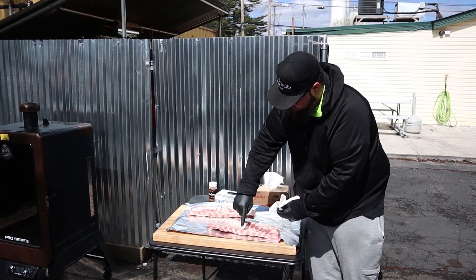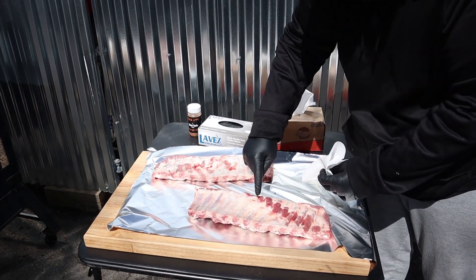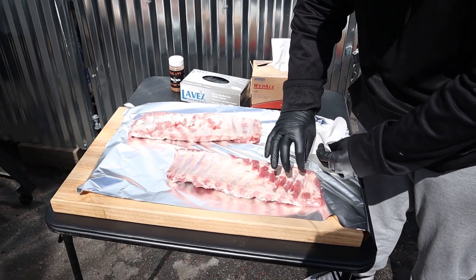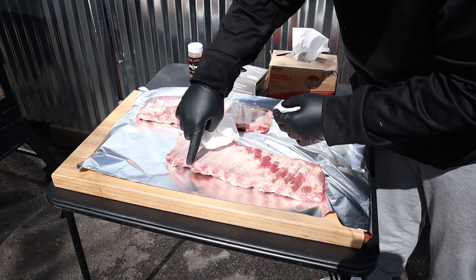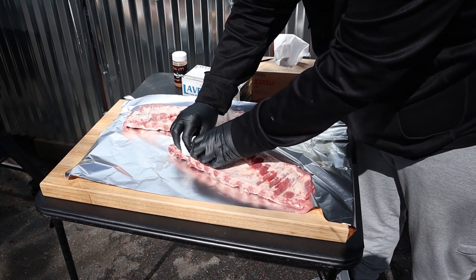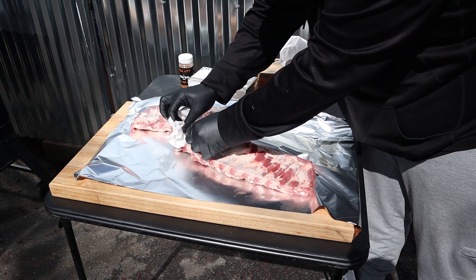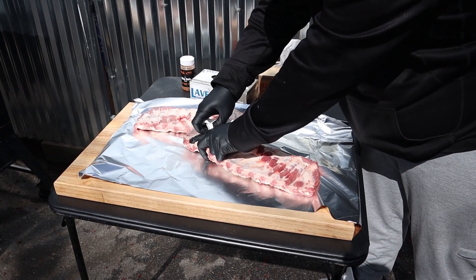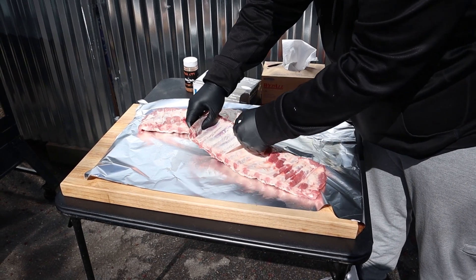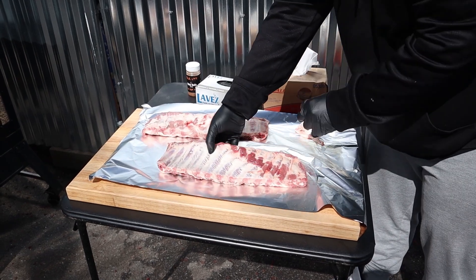I always go from the side that has the bones poking out more. You'll see them on both sides, but the way it tapers off, you want to get it from this side and peel it back towards the meat. I go about three ribs in — it's usually where you can get the best pull back. Just kind of work it back. You want to make sure it's even and then just pull the whole thing off.